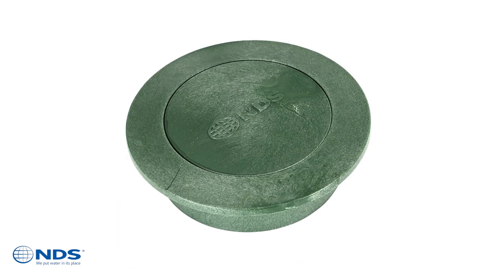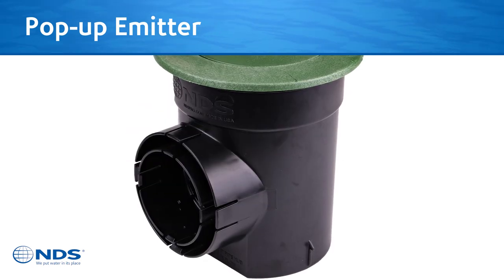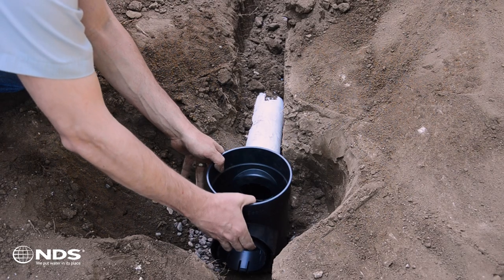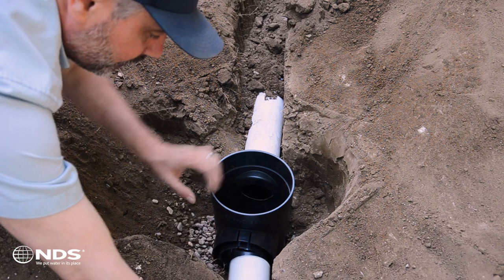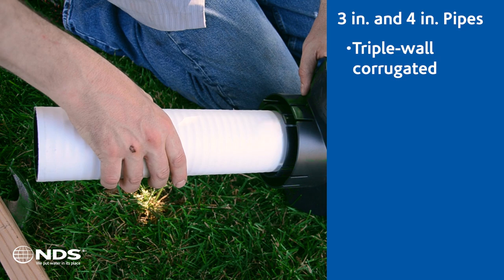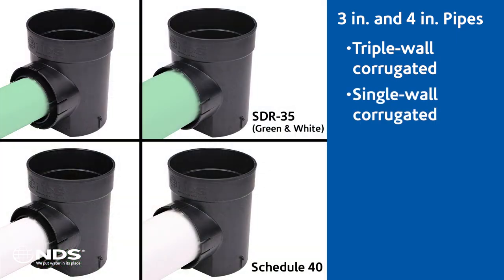The speedy basin also receives NDS 6-inch round pop-up emitter covers for maximum outflow when used as a point of system discharge. The redesigned speedy basin is compatible with the following common drainage pipe types, same as the original speedy basin: 3-inch and 4-inch triple-walled corrugated pipes, 3-inch and 4-inch single-walled corrugated pipes, and 3-inch and 4-inch SDR-35 sewer and drain pipes.